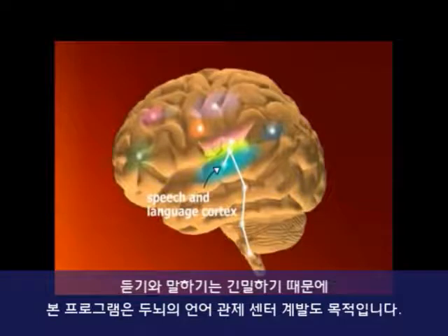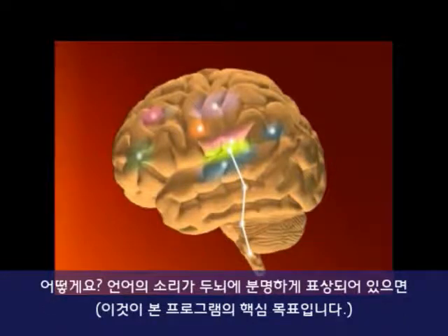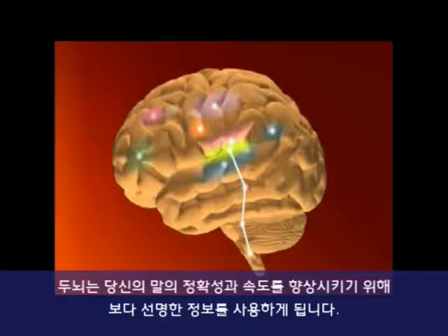Since listening and speaking are closely related, the program also aims to improve your brain's speech control center. If your brain holds clearer representations of the sounds of speech — a central goal of this program — it will use this sharper information to improve the accuracy and speed of your speaking.